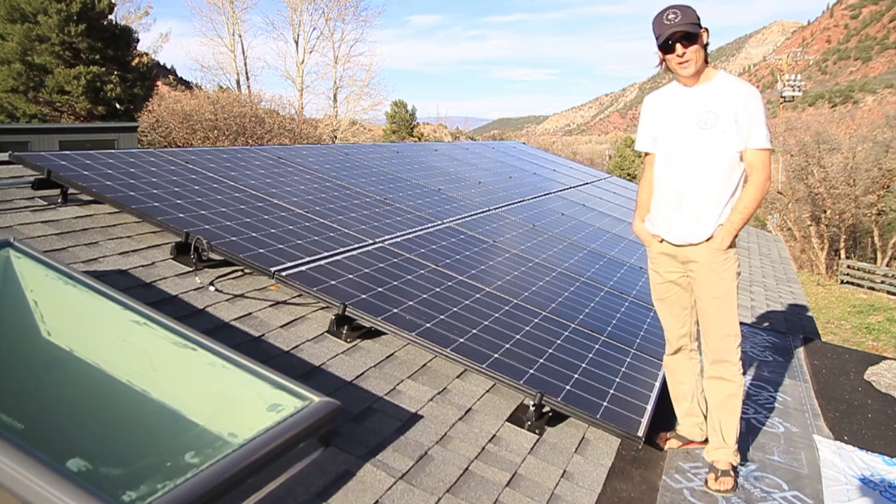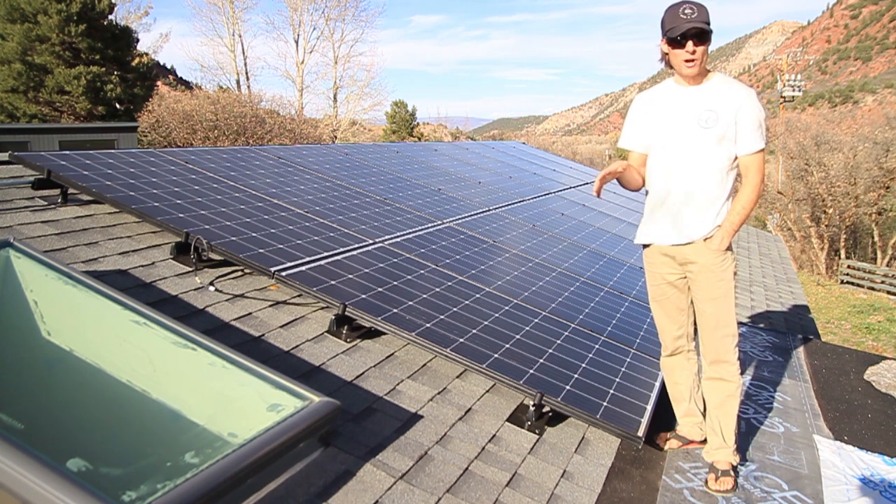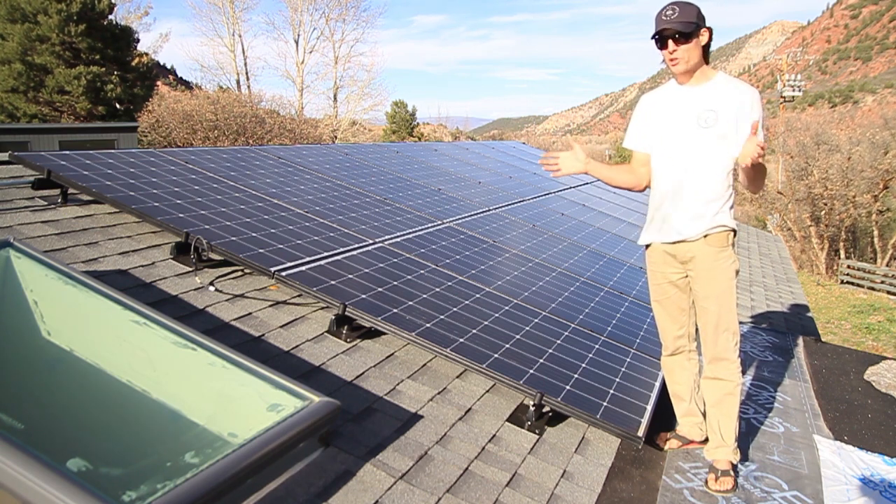Hey guys and gals, welcome to the channel. My name is Jesse Kublikon-Hoff, thanks for tuning in. Today I want to talk a little bit about how we would wire a larger system.